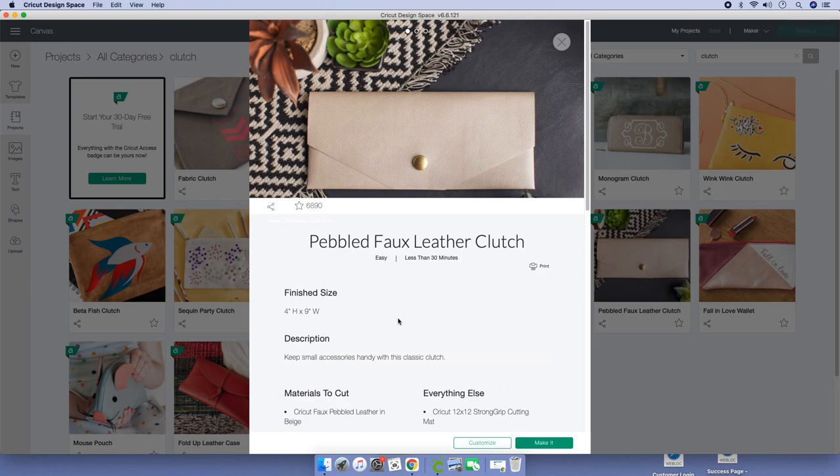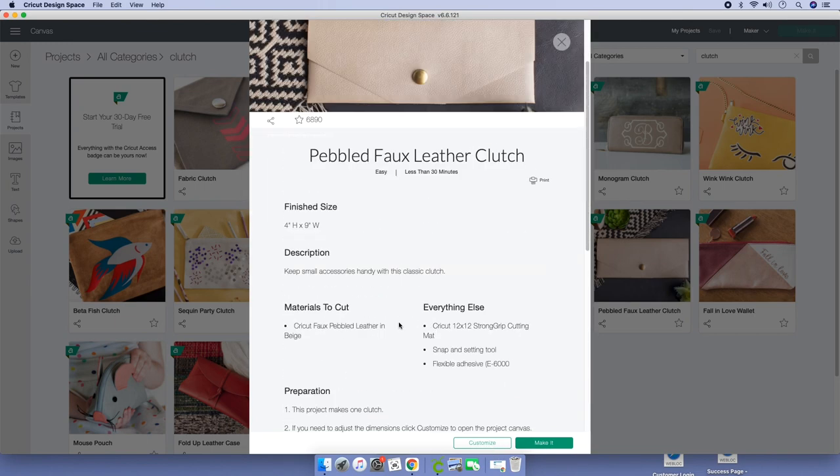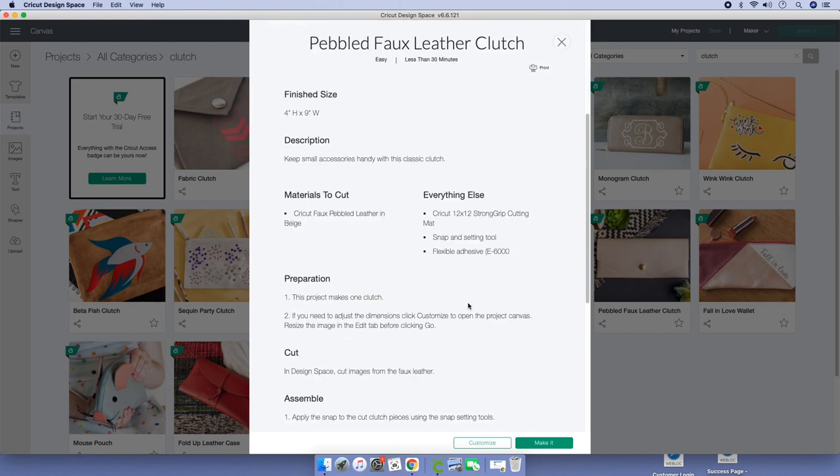We're going to use the Pebbled Fox. Click on it and here's all the information about the clutch. If you're making it in leather, which is what it's intended for, you can go ahead and continue. Now we're making it with card stock, so we're just going to click on Customize.